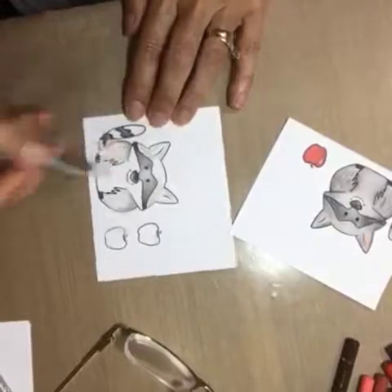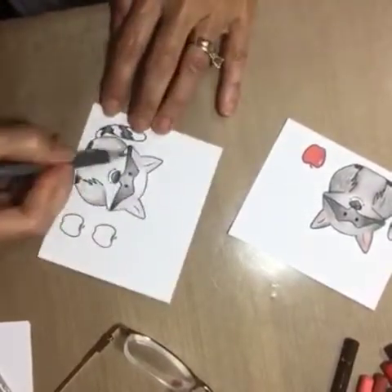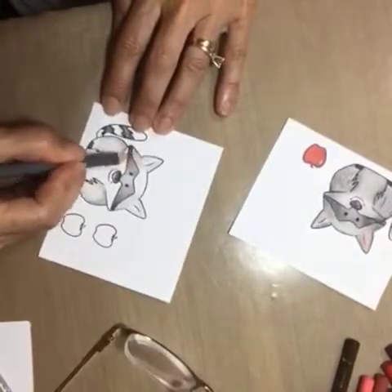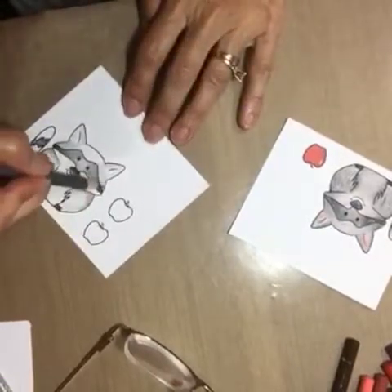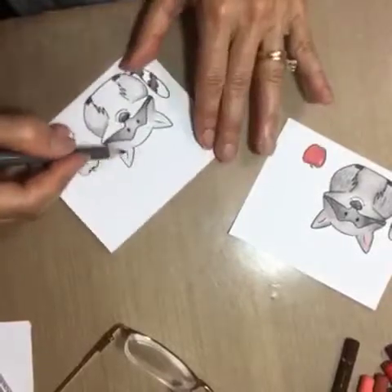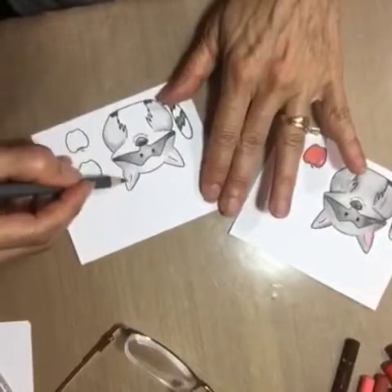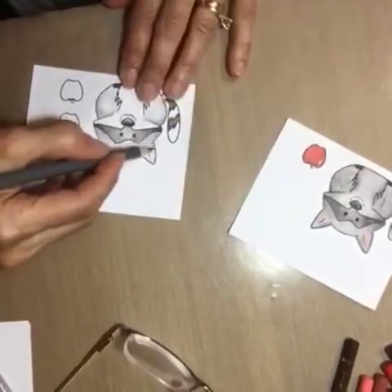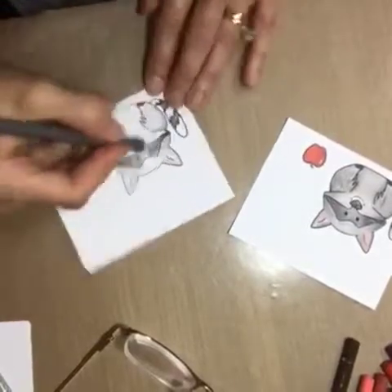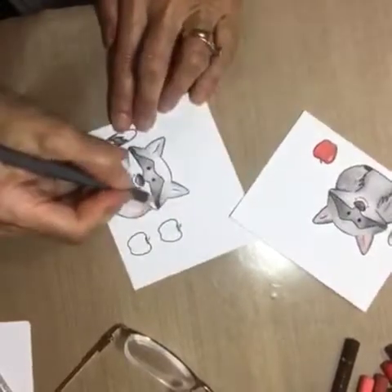I need to get a card done and get it out in the mail, but this is very therapeutic for me. It's the way I wind down in the evenings — by coloring and getting cards done. I'm not a TV person; I only watch TV on the weekends with my husband, but during the week I'm up here doing this.